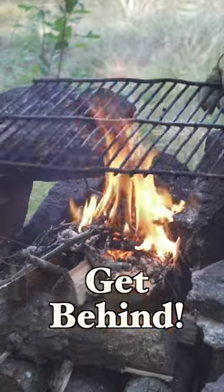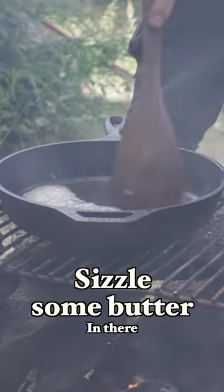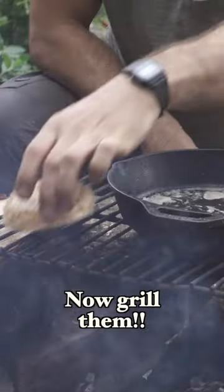Now this is a camping breakfast I could get behind. So get your campfire going. First we're going to add some bacon, sizzle some butter in there, throw in the bagels to absorb it. Now toss them on the grill to crisp up.